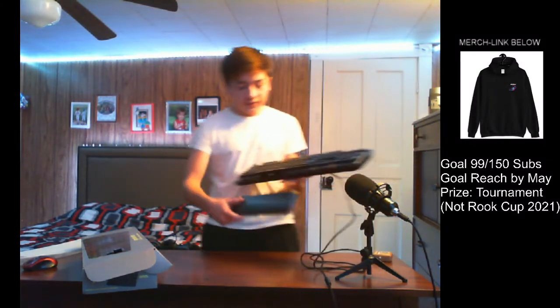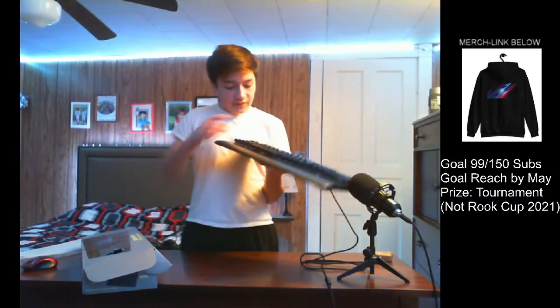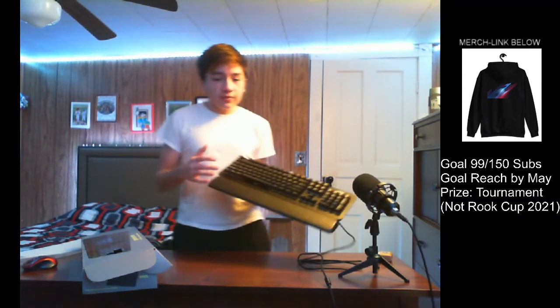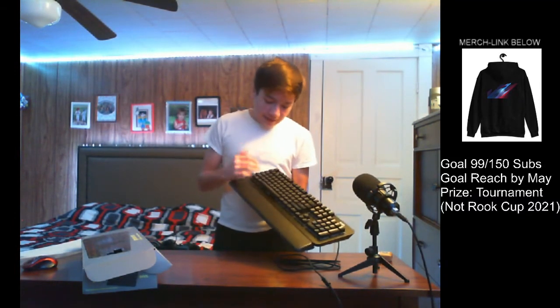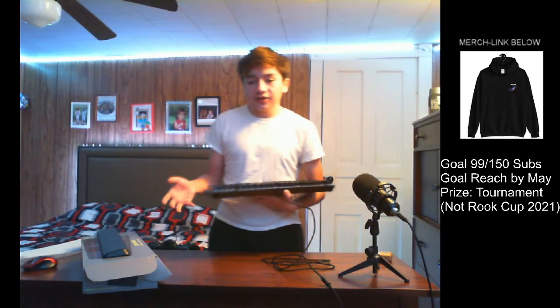Here's how the wrist rest works — you just pop it up and it connects magnetically. As you can see, I'm not even holding it. I wouldn't recommend it while gaming because it can kind of affect you. It's more for typing and stuff like that.